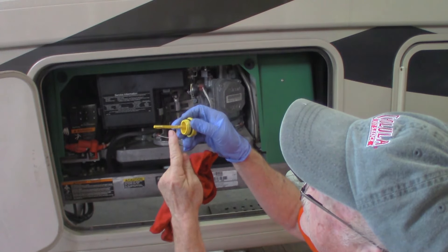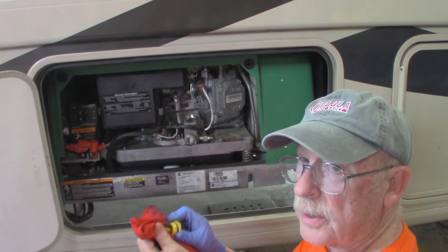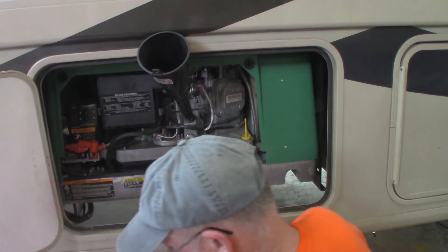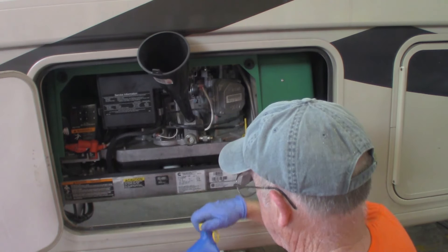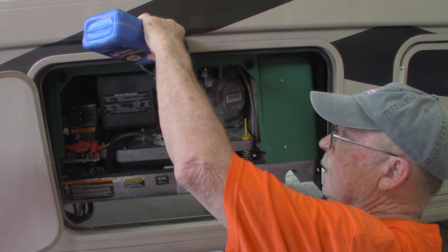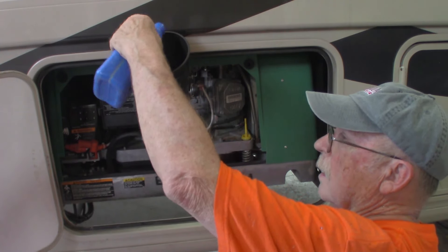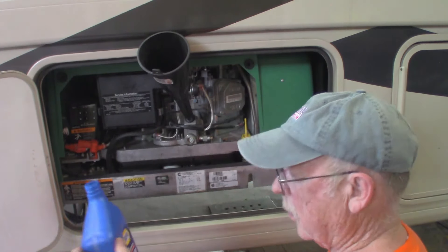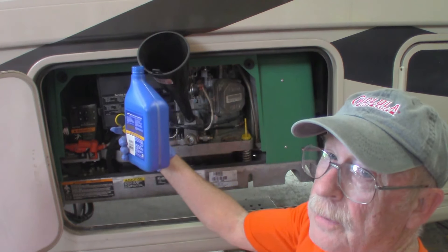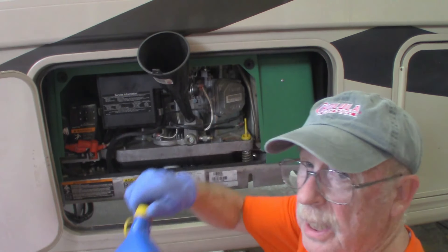Now that we've started it, the oil level went from about here down to here, so we got a little bit more to add. We'll add most of the rest of it but not all of it, and we'll check it and see how it goes. We don't want too much in here, so we've put about three quarters of what we had left. We'll let that roll down in there and check it again - we shouldn't need this little bit left.